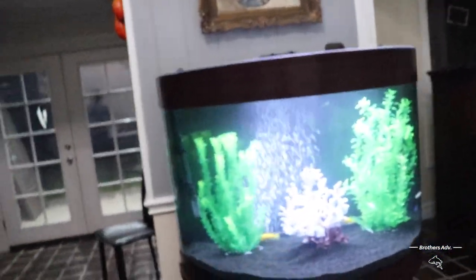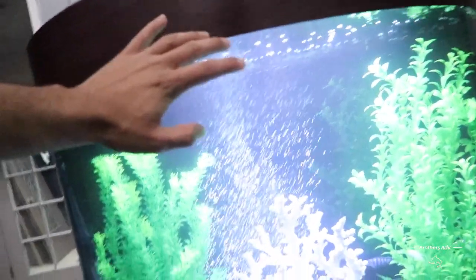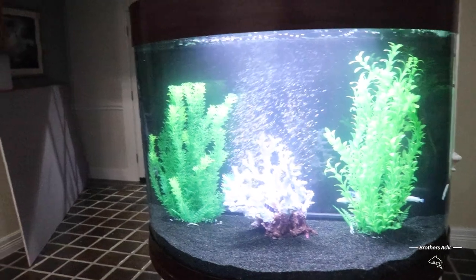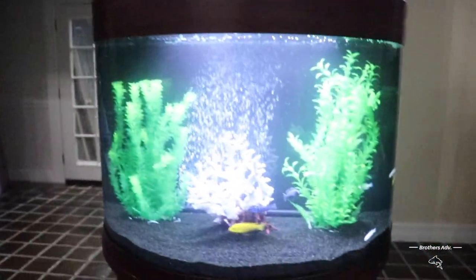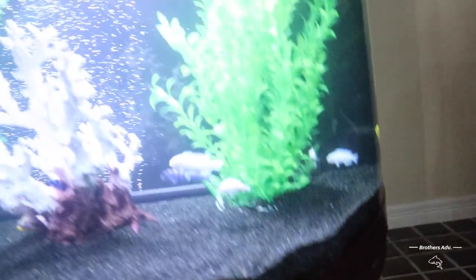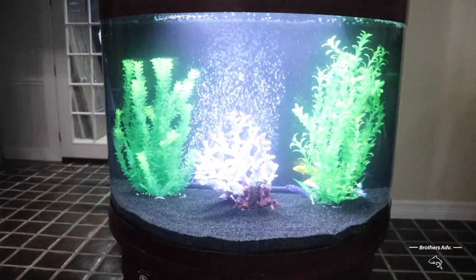Do y'all want to know what we spent on this? The aquarium was free — my cousin gave it to us, big shout out to him. But all in total, with these fish it came out to about $100, and with everything — the filter, sand, decorations, and all the other stuff — it was like $500 between me and him. So imagine what that bigger tank is going to cost. Broke boy nation.